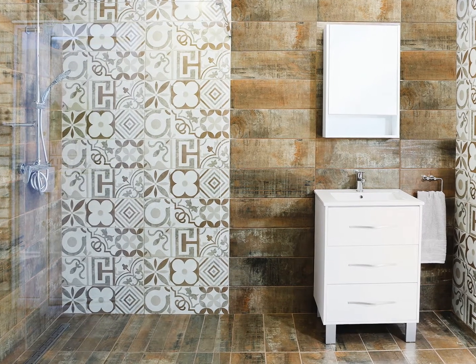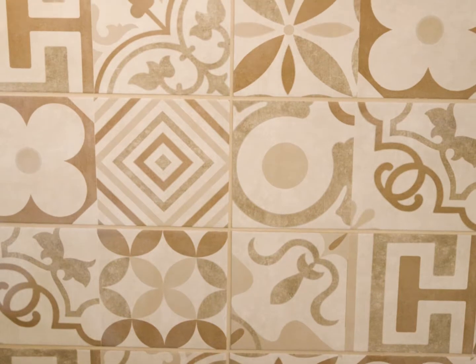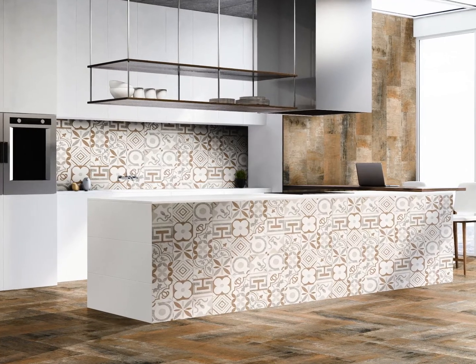This stunning tile can be used in kitchens, bathrooms, or sitting areas and is suitable for both wall and floor applications. The Retro Beige Floor Tile is available exclusively at CTM.